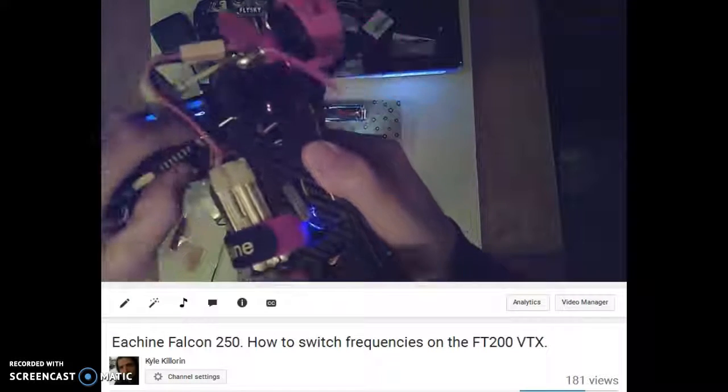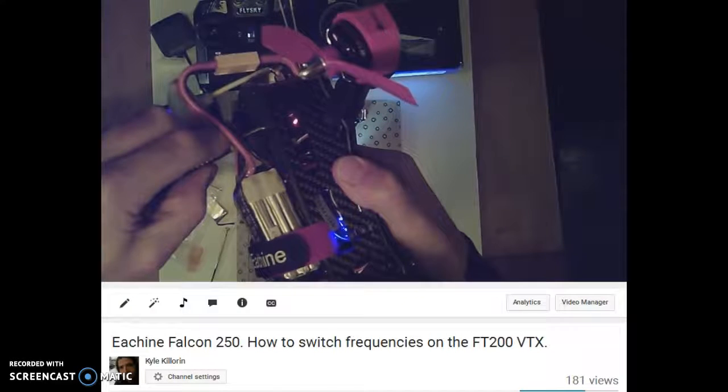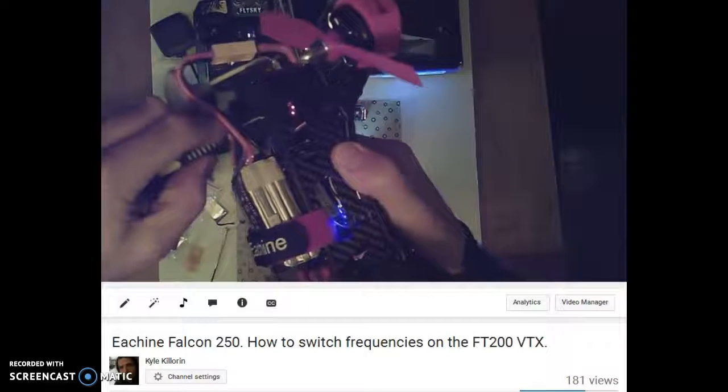...that'll switch you to Bank B, which gives you eight more frequencies. That's where you get your total of 32 channels.